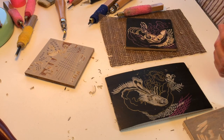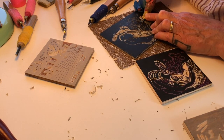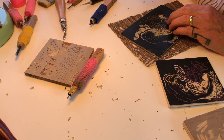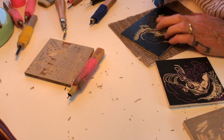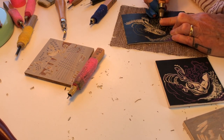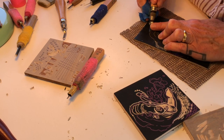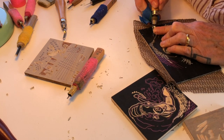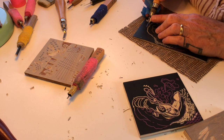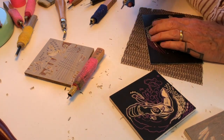Every mark you carve is white — you're removing material, leaving the remaining surface to print as black. With linoleum you'll occasionally hit a really brittle spot, just as with wood. With linoleum it's pretty easy to control and keep the tool at the same depth. I even move the block while continuing to carve. If you're just learning or feel you don't have control, it's better to carve maybe half an inch at a time and not extend the tool too far so you maintain control.